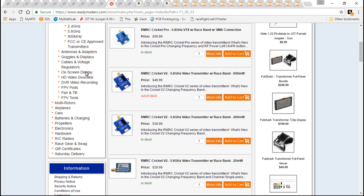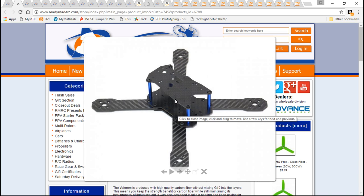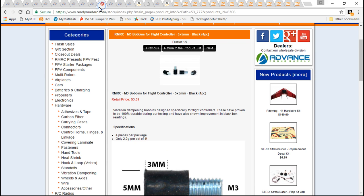For the video transmitter — with this frame, with any frame — you can use any video transmitter you want. You can just zip tie it to the top plate. But I like this frame because they've added a cutout and button hole for the ReadyMadeRC Crikit, which is a great video transmitter.